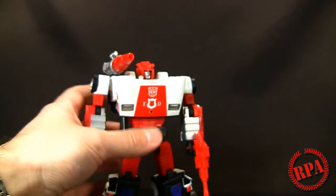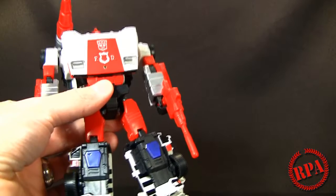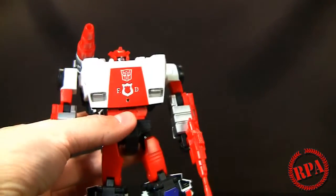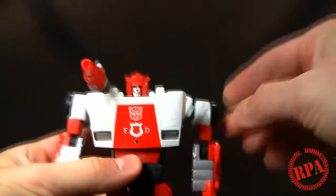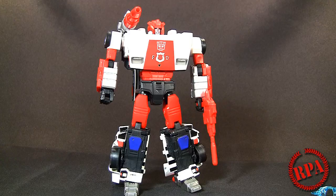My overall thoughts: pretty much the same as Sideswipe — it's an excellent figure, well done. The paint is actually better than Sideswipe's in my opinion. The only thing people might have an issue with is this painted panel that rubs right up against the wheel, though you can pull the shoulders out. Not a big deal to me since I don't really mess with them too much, but something to look out for if you're constantly transforming your figures. I love this figure — if you're a fan of the Masterpiece line, I'm sure you already have this, but if you don't, I suggest you check it out.